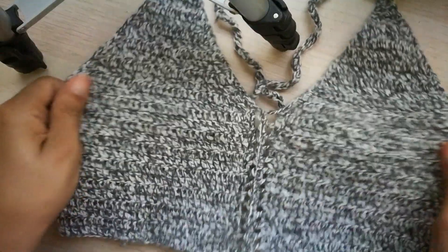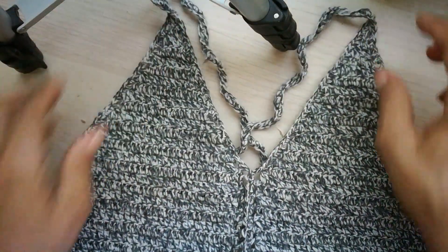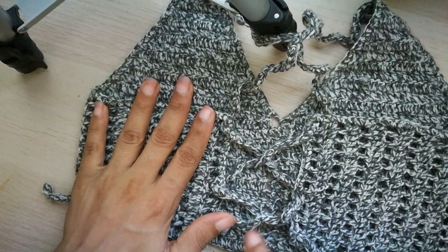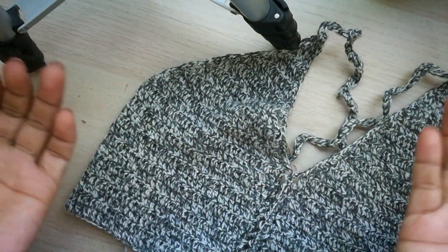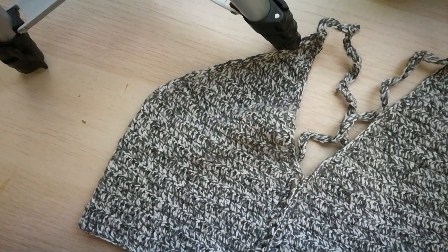Y como pueden ver, este es el resultado final. Así es como se mira el top, o la blusa corta como ustedes la conozcan en su país. En la parte de atrás es entrecruzado. Espero les haya gustado mucho el video. Recuerden compartir, regalarme un like, y dejarme un comentario. ¡Nos vemos hasta la próxima, las quiero mucho, mis crochetitas! Bye, bye.